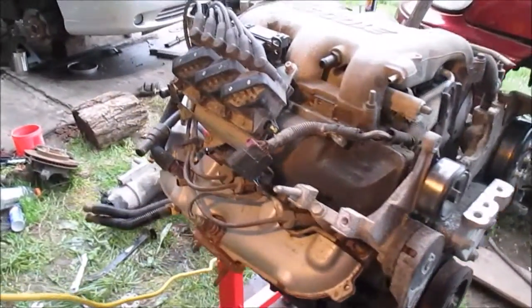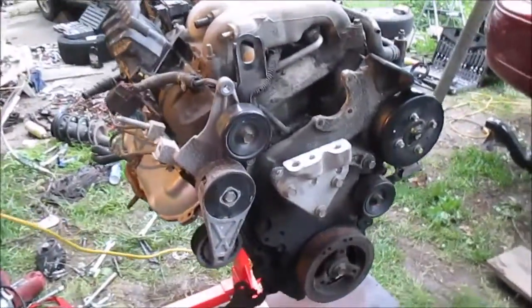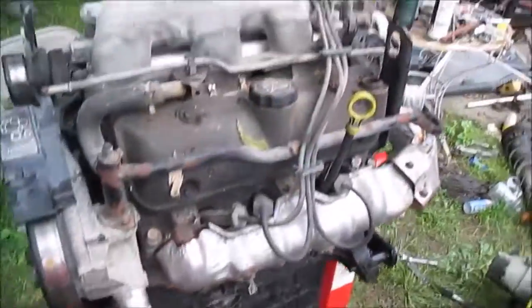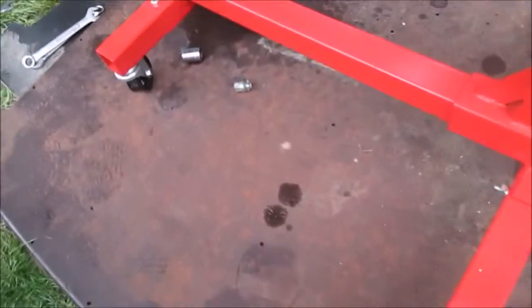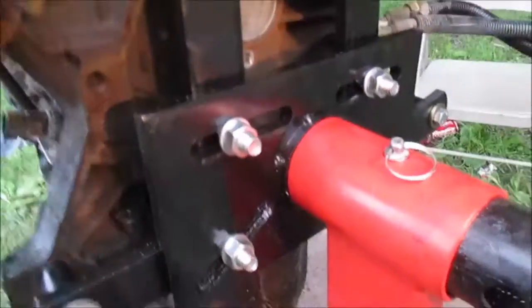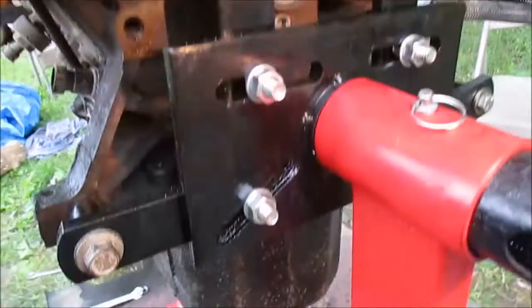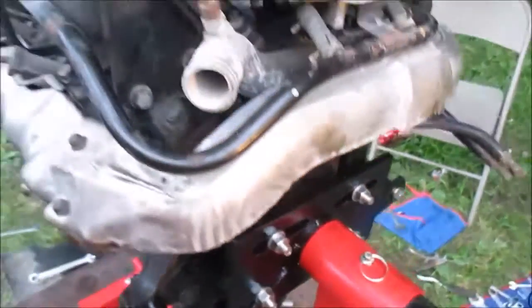Finally got her up on the engine stand. This is what it looks like — gonna be tearing this sucker apart and figuring out what's wrong with it. Just outside here under the swing set with the hoist. Already got a little spider making his home here — beat it, spider. Got it up on here, took some bolts we found and got it mounted on the stand. She's ready to be torn apart.